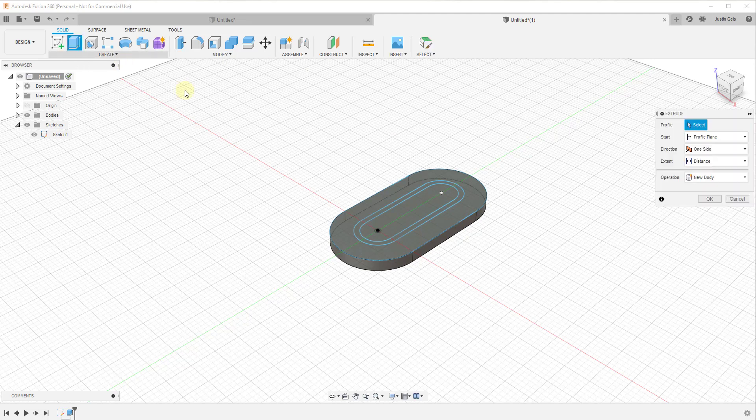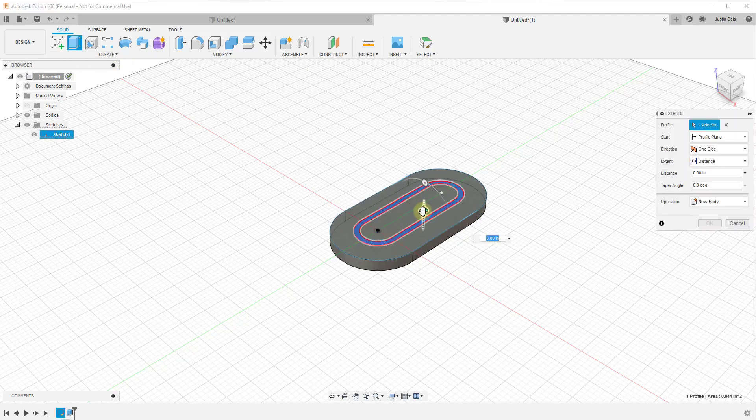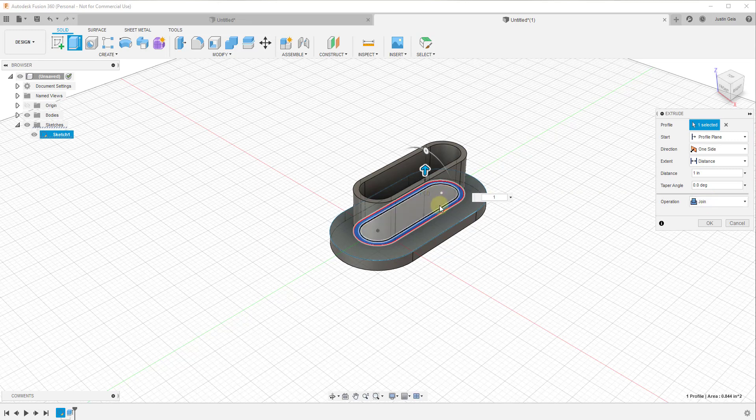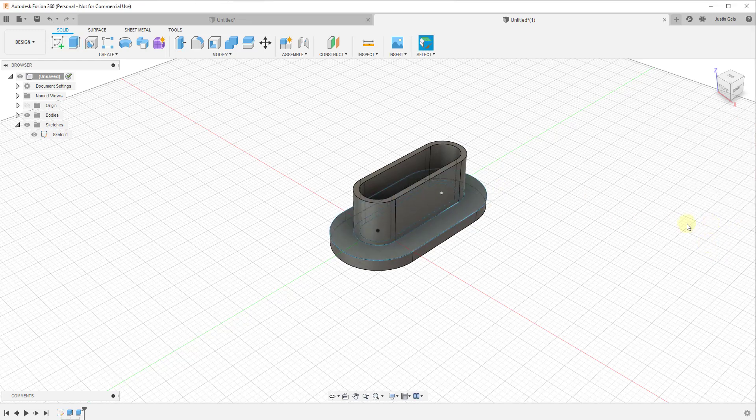Now I also want to extrude this object up, and I'm going to extrude it up by one inch. You can set this as a join operation, creating a new object, a new body, or even a new component. In this case, these would probably be the same piece, so there's not a huge reason to make it a new component. I'm going to create it as a new body because that gives us more options to edit it in the future, then click OK.